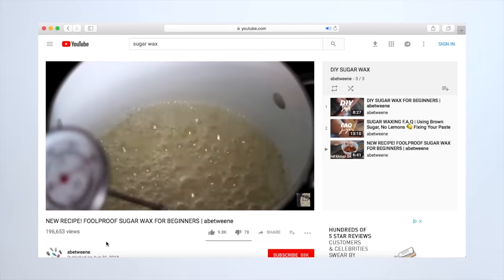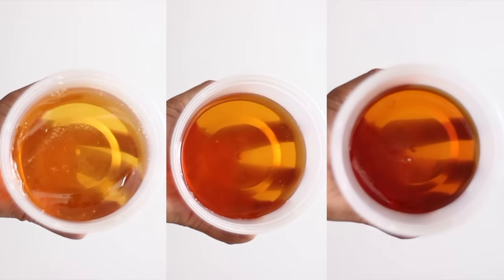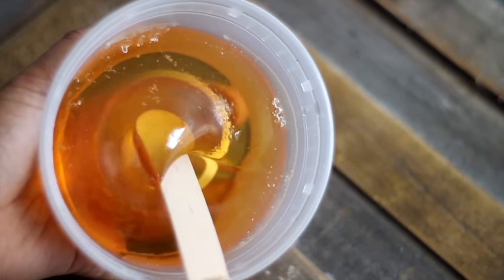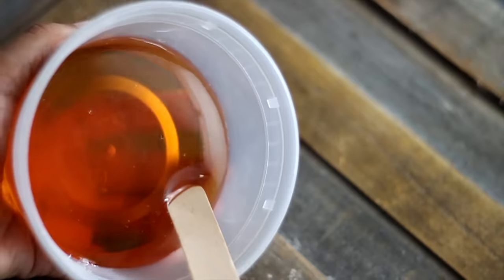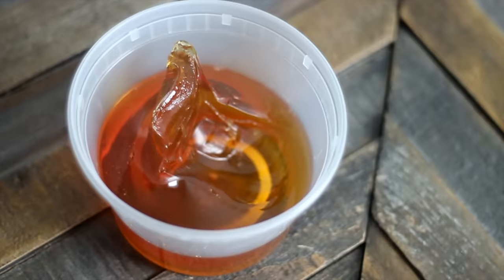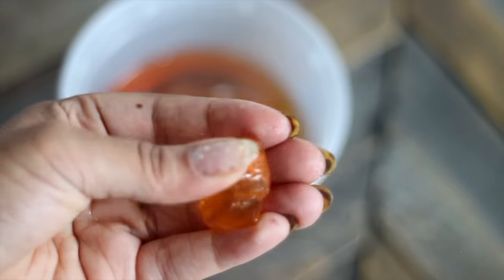In my foolproof DIY cold wax video, I showed you guys how to make a soft, firm, hard, and strip wax. So, if it's your preference to use your sugar cold, then all you have to do is grab a tub and prepare to scoop. If you're using the soft formula, you can generally scoop it right out of the container and get ready to get started. And the same thing goes for the firm wax. This one is relatively soft because I just made it prior to filming, but if your sugar is quite cold, aka room temperature, and it's moldable but pretty firm, you can also feel free to microwave it.